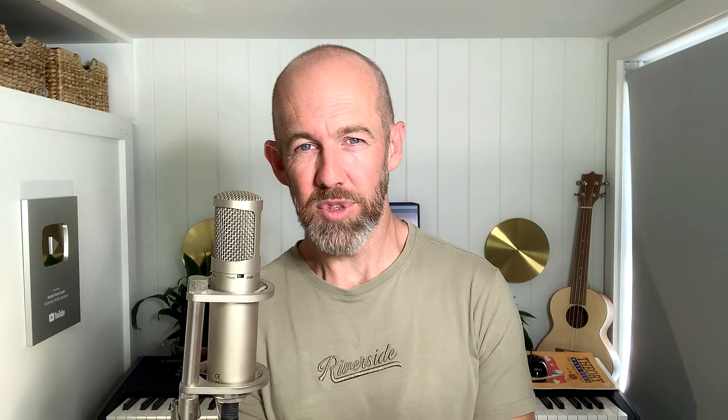Tweak number one is to stop breathing vertically. So what do I mean by that? Let me introduce you to myself as an 18-year-old, minus the lack of hair and silver highlights. 18-year-old me loves to sing but doesn't know much about vocal technique. In fact, he doesn't even think he needs singing lessons at all. Now watch what happens when young me takes a breath in, in readiness for an epic high note.